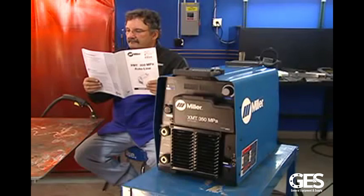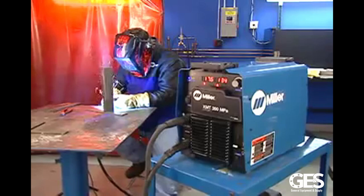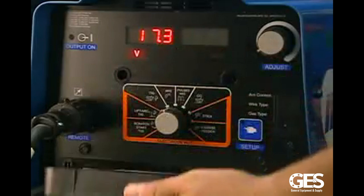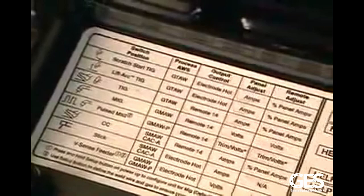The rugged and durable high-impact plastic front cover protects the major controls, making it ideal for almost any work site. It's a straightforward, easy-to-use multi-process welding machine — simply open the cover to gain access to the controls inside. Inside the front cover is a chart explaining the graphic symbols and processes, and there's also a helpful description of the diagnostic messages.